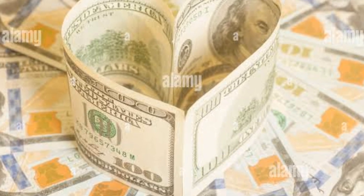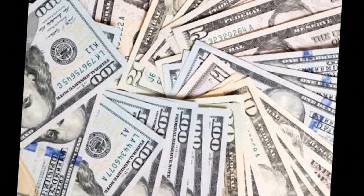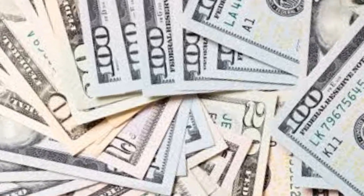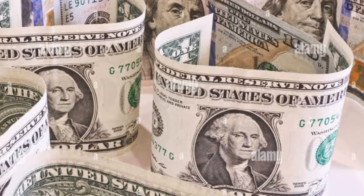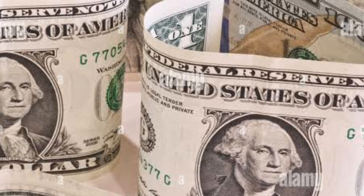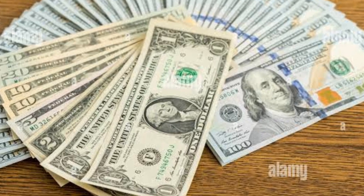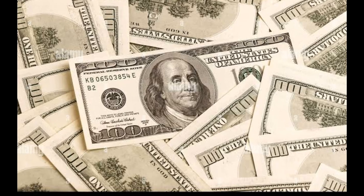When you flip that $10 bill, pay close attention to the back, bottom right corner called the plate position — where all the action happens. During the production process, those printing plates have unique numbers. They call them back plate numbers. But here's the kicker: if the back plate number and the front plate number are different sizes, you've found yourself a mule. So keep your eyes peeled, people.